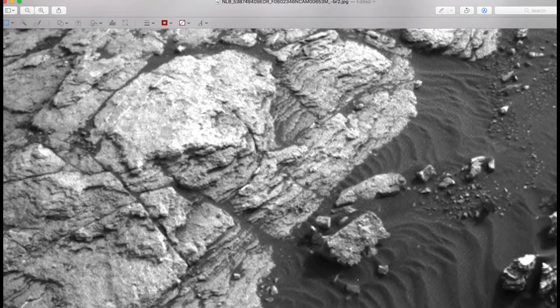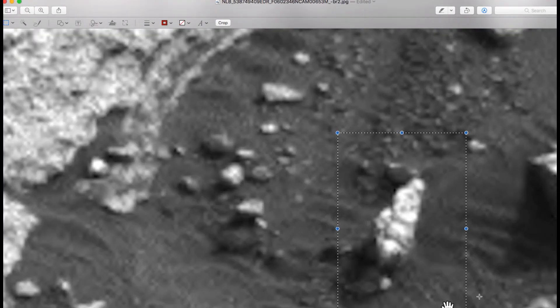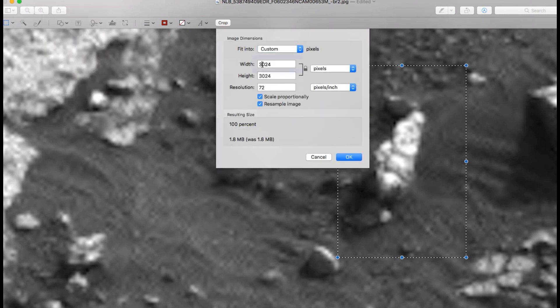Now you come down and move over, and you see right here is this object. The object looks like a statue. And as you enlarge it — it's a little fuzzy, which means I have to increase its size again.